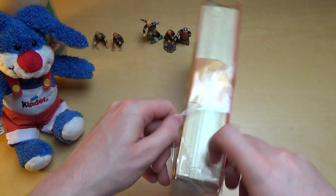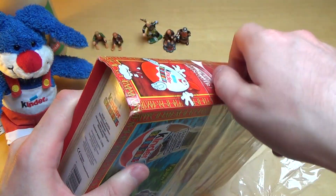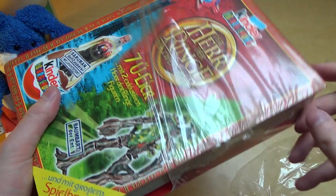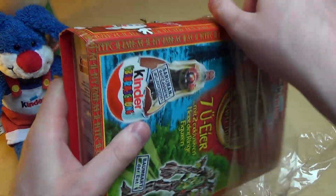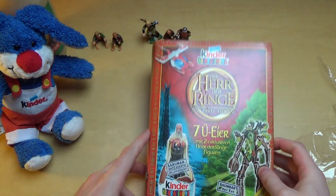It's still originally packed, even with a plastic film around it. It was lying around for, I think, over ten years now. I bought it on eBay, so it's all Kinder Surprise again. Let's open this book.